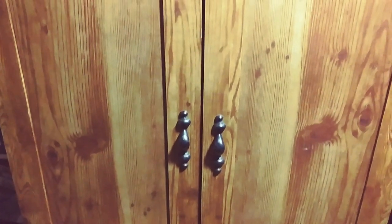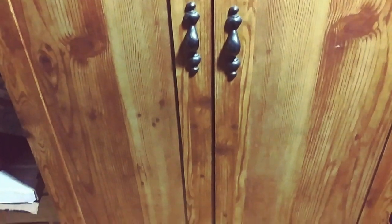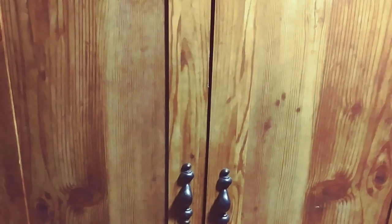Hi everybody, welcome back to the Carver's Woodshop. I bet you're wondering what the heck this is. A lot of these computer cabinets that you can get, or armoires, or whatever they call them, they're really, really handy. I use a couple of them to do different things here at the house. I have one that I use for an office, different sizes, one that I use for my studio, and then one dedicated for painting.